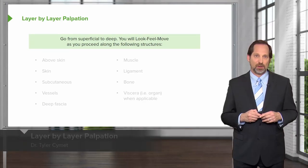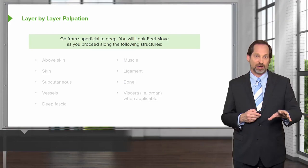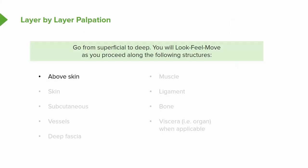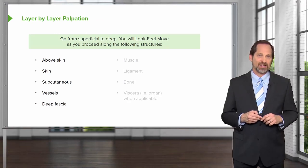When you palpate, I usually palpate layer by layer, starting with the skin, making sure there's glide, making sure I know if the tissue texture feels appropriate. You observe above the skin, you check out the skin, you look at the subcutaneous tissue by going a little bit deeper, maybe half a pound to a pound. You feel whether or not you can tell where the vessels are, if there's any pulsations, and then you get a little bit deeper, down to one to two pounds, where you start feeling the deep fascia.